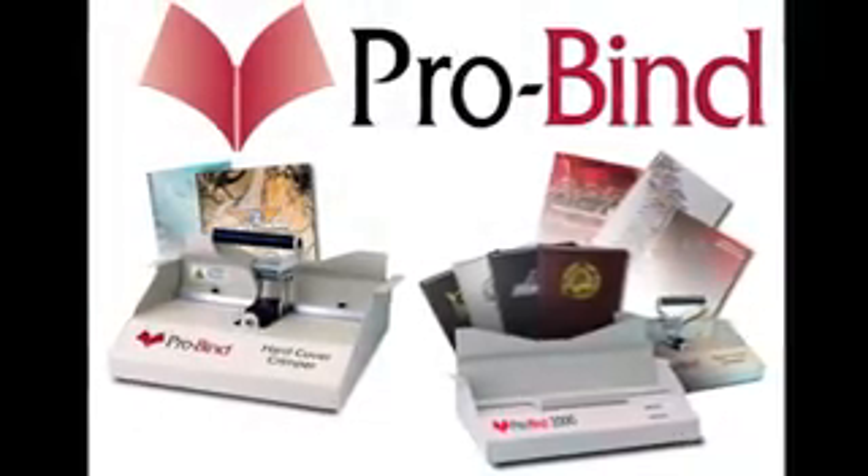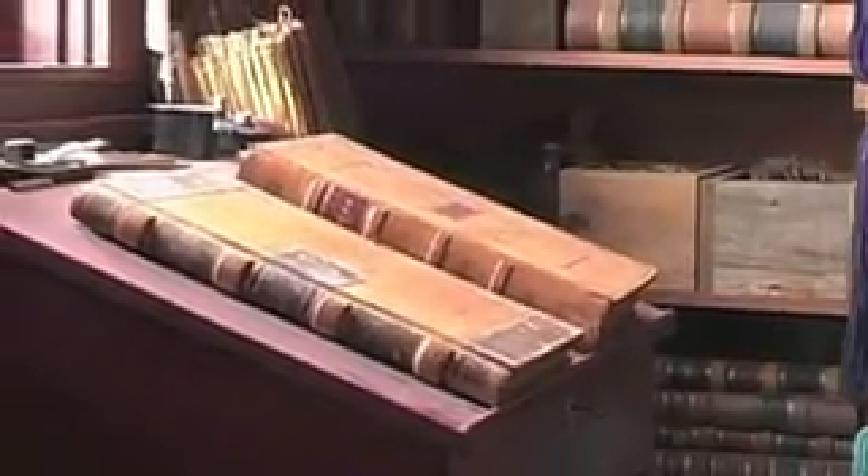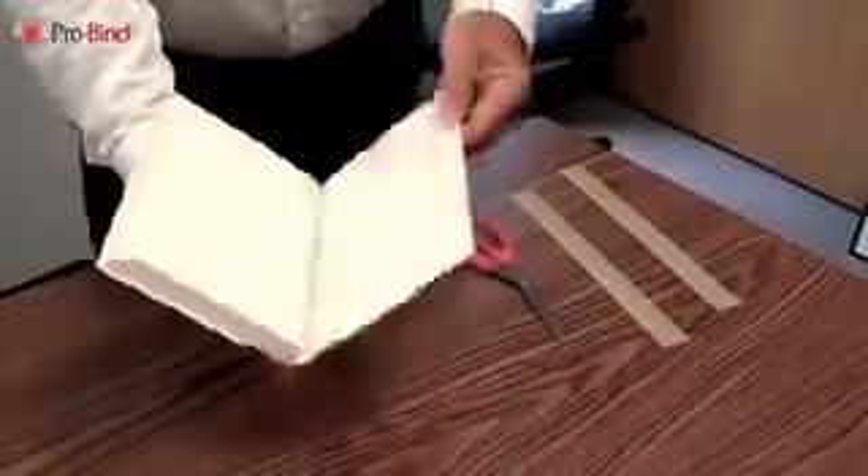Welcome to ProBind. One of the largest costs that a library or book dealer deals with is the price of repairing or replacing ripped or damaged books. Typical costs are $6 to $8 per book plus shipping, and the book is out of circulation for quite some time.